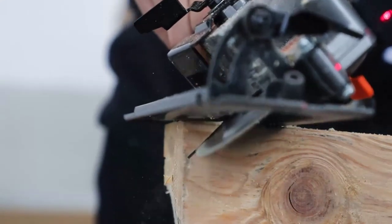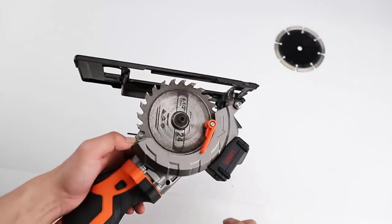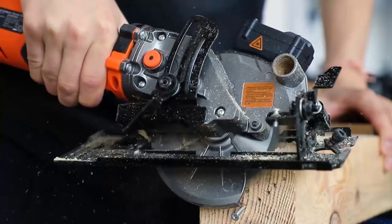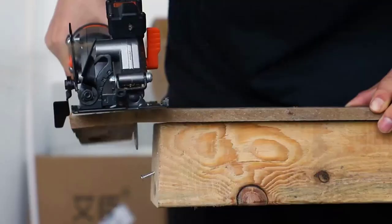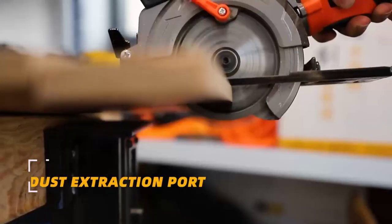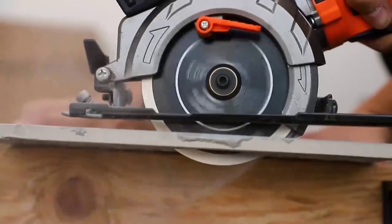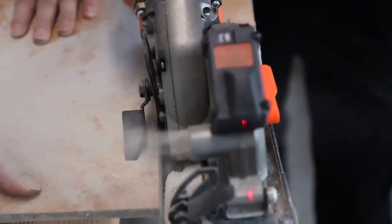Adjustable cutting depth from 1-11/16 inches at 90 degrees and 1-1/8 inches at 45 degrees. Easy-set depth gauge lever and 0–45 degree bevel settings for quick adjustments. Includes a laser guide and parallel guide for high-precision cutting, allowing access to tight spaces. Powered by a 4.5Ah battery for longer runtime. Features a left-sided blade design for great cut-line visibility, a grip with integrated safety switch, and a dust port for vacuum hookup and a clean work environment.